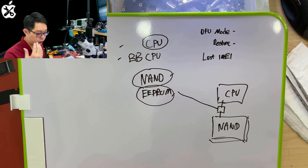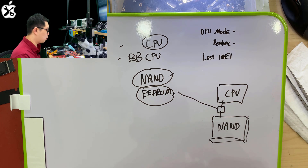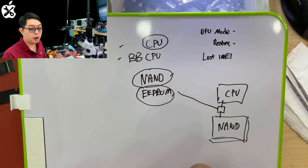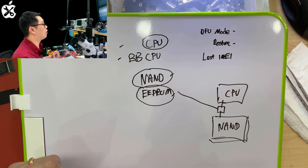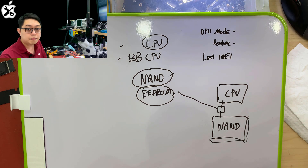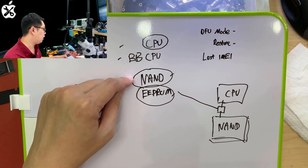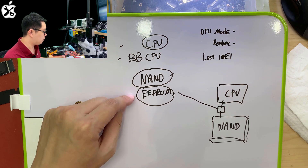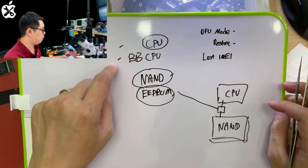It doesn't matter which generation of iPhone — even iPhone 5, they are the same. So these three parts must all be in perfect condition. Let's assume you have a case where your NAND is broken or your EEPROM is broken — the data is already gone. If the NAND is broken, you replace it; if the EEPROM is broken, you replace it. The phone will start in DFU mode and force you to restore, but it will be okay again as long as the baseband CPU is unaffected.